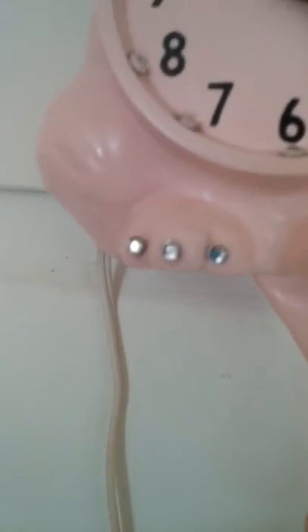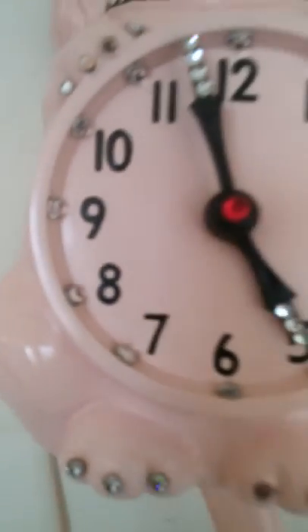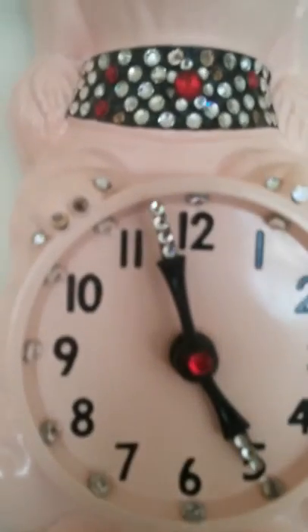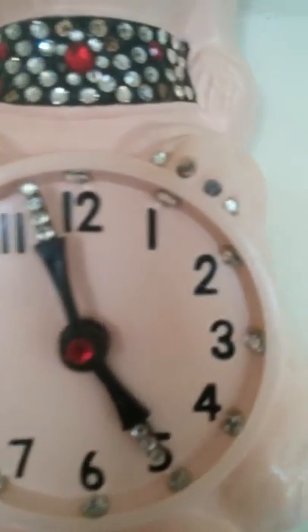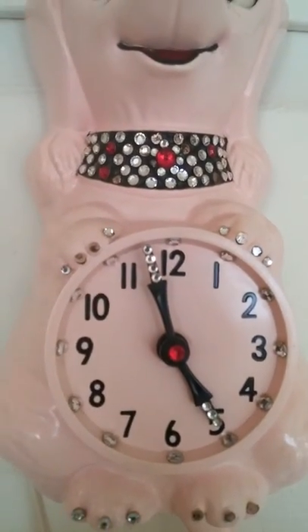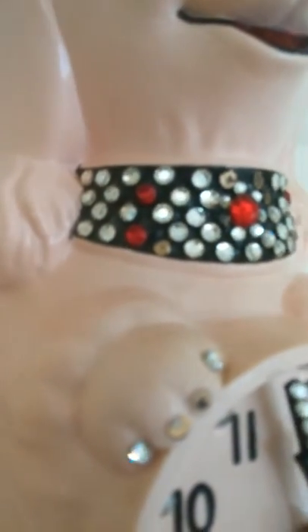There are some rhinestones missing — you can see that whole foot is missing some, but the ones on the clock are all there. The top paws have two rhinestones missing on the right paw and two rhinestones missing on the left paw — both are actually the same. There are a few missing on that side, actually a little more, and then a couple on this side.